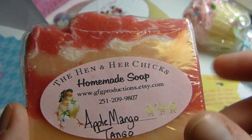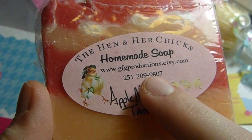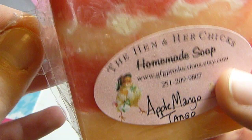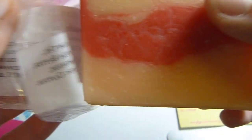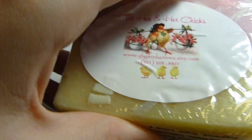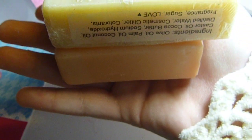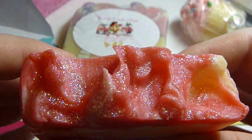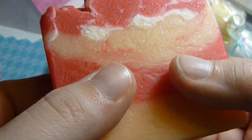This is one that I got for myself. I really like these labels, and I like how you actually have a phone number that you put on everything. So it's Handmade Soap, Apple Mango Tango, and then the little hen. I have already smelled this and it smells so good — I am obsessed with the smell. This one's a pretty good size; the one I got for my mother is a little bit bigger. See how they differ in size? That's why the prices were different. They all have like a sparkle to it, and it still has that shea butter feel.